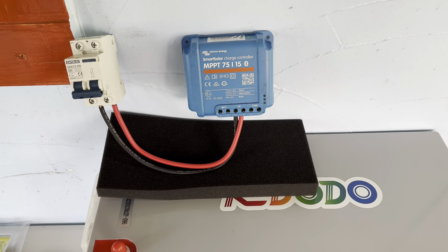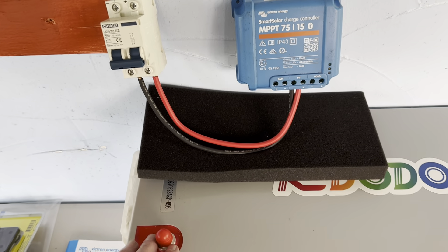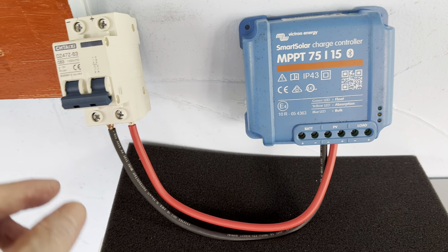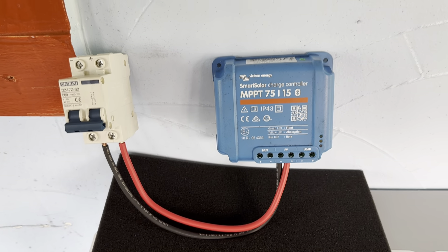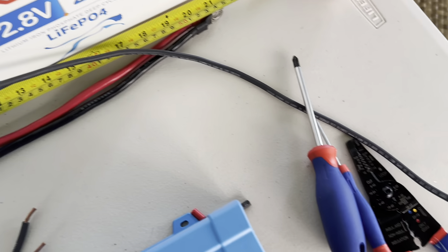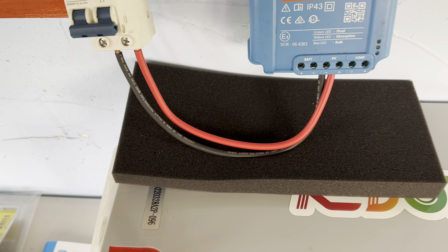I put some foam over the battery terminals just in case I slip — I don't want to make any contact with those terminals while doing the layout. I've got enough flexibility to move things around if needed. Now I'm going to do the same thing with this very long cable — it's over two feet here — and cut that for the battery side of the charge controller terminal connections.